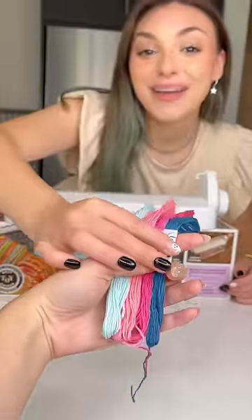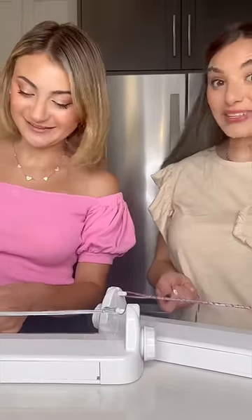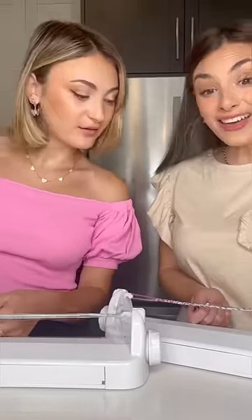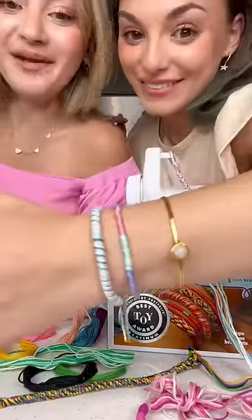Here, use these. Perfect. I'm making a swirl. I'm making a twist. This looks so pretty. Oh, I love it. Look at what I made and what I made!